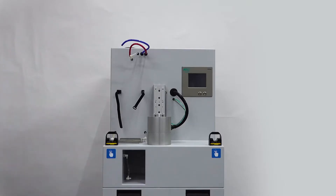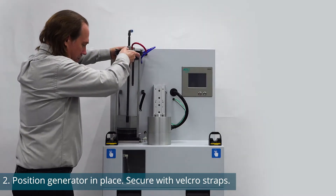Place the generator onto the metal plate. Once secure, strap the generator in place using the Velcro straps.